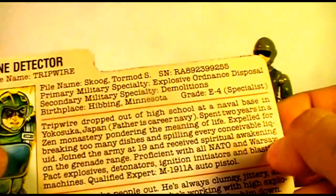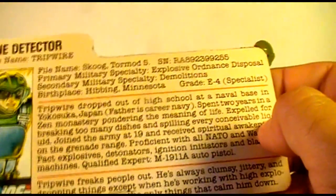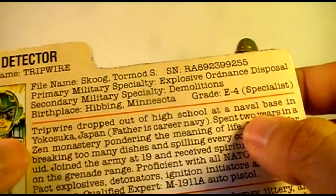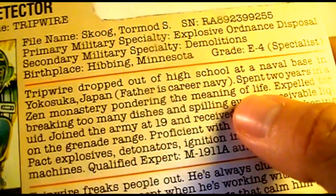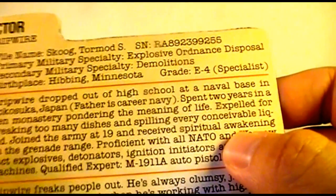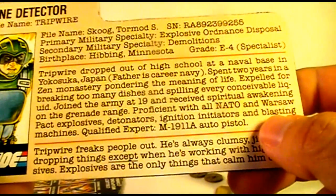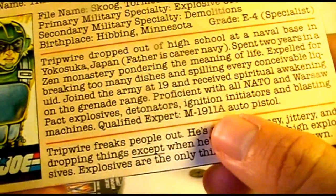But the file card and his appearances in the comic book portray him as actually quite clumsy. Basically, Tripwire is a bit of comic relief. His background says he dropped out of high school at a naval base in Yokosuka, Japan — his father is career Navy. He spent two years in a Zen monastery pondering the meaning of life, was expelled for breaking too many dishes and spilling every conceivable liquid, joined the army at 19 and received a spiritual awakening on the grenade range. He's proficient in all NATO and Warsaw Pact explosives, detonators, ignition initiators, and blasting machines, and is a qualified expert with the M1911A auto pistol — which I assume is that sculpted sidearm.